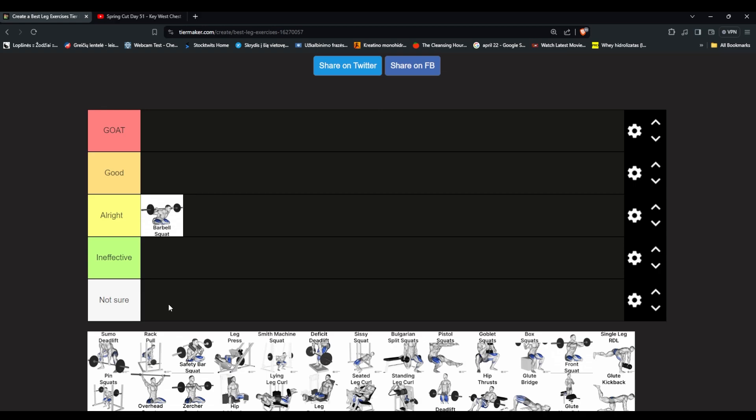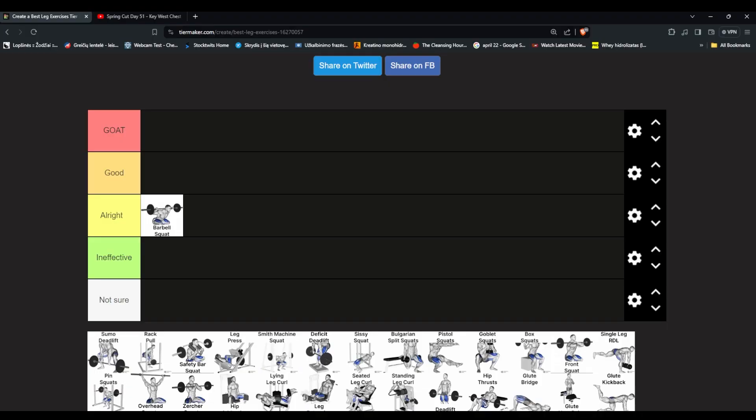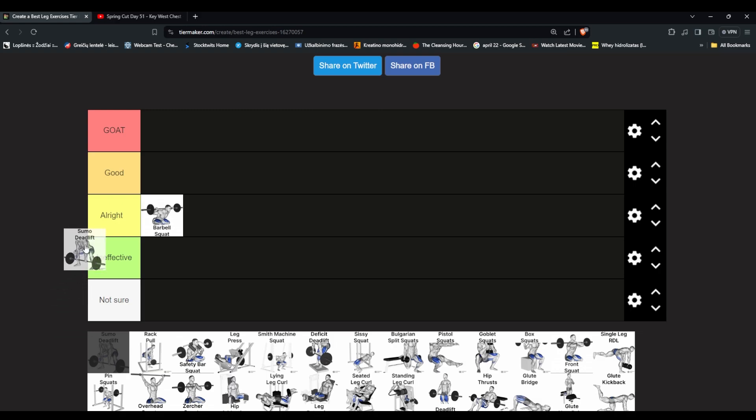I never do deadlifts so I don't know where to put it, but Miloš has tried the sumo deadlift. It felt very very good on his legs — felt like his legs were working hard. It works the hamstrings. I was doing it mostly for back but I used to feel my legs hurt so much. Maybe it should be in good, a bit higher — we agree on that.